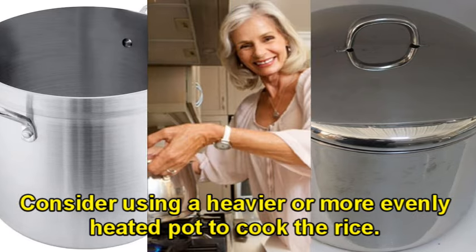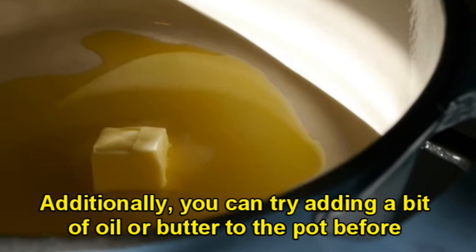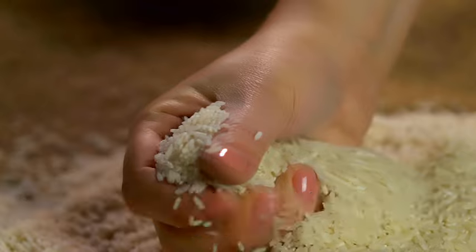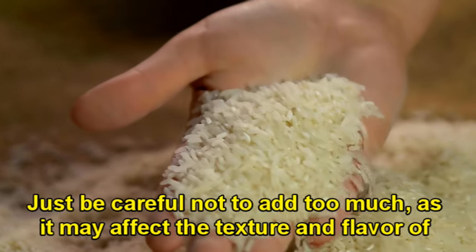Consider using a heavier or more evenly heated pot to cook the rice. Additionally, you can try adding a bit of oil or butter to the pot before adding the rice, which can help prevent sticking. Just be careful not to add too much, as it may affect the texture and flavor of the rice.